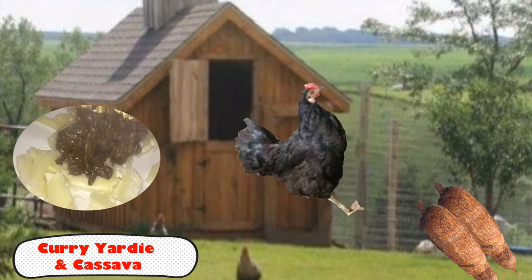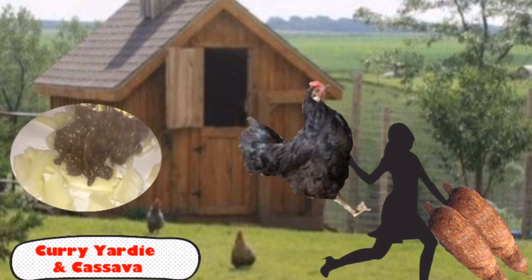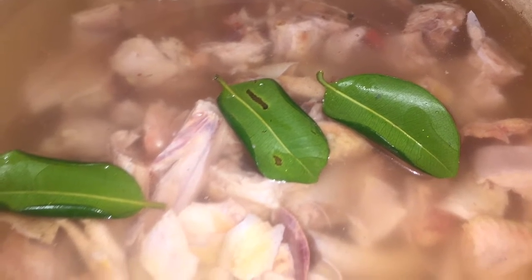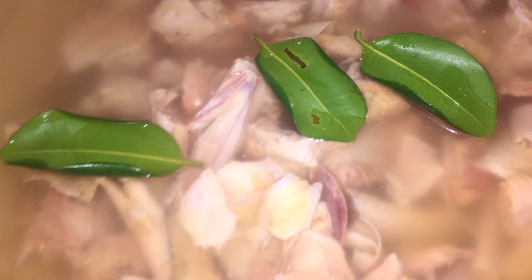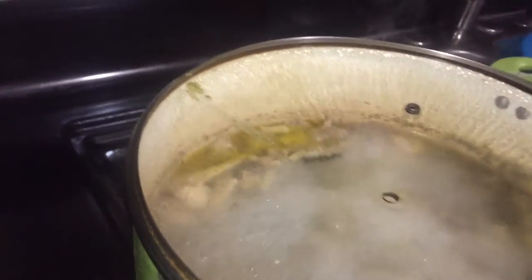So the fowl is caught and we've harvested some of my cassava. Now let's put the chicken to use. I'm going to boil it with some clove, some bay leaf, and some grind seasoning. When it comes to a boil, I let that boil for about 20 minutes.